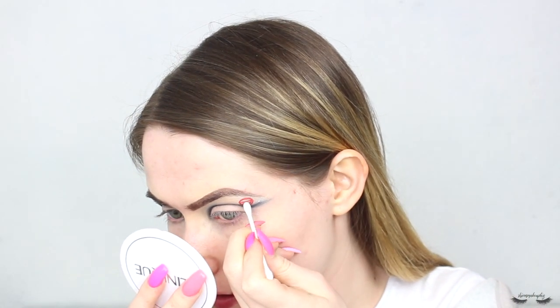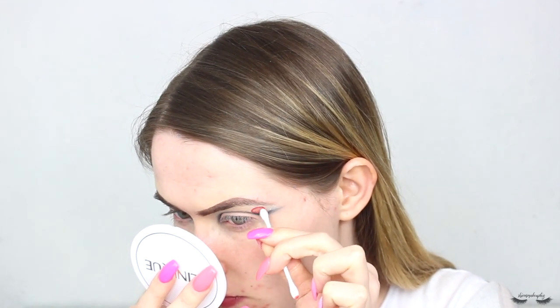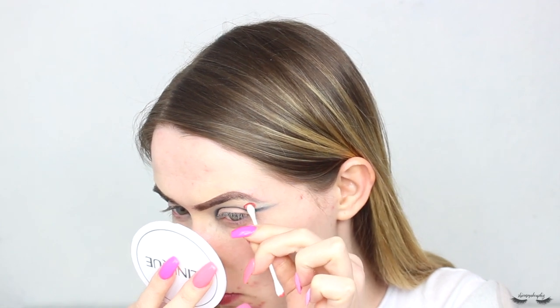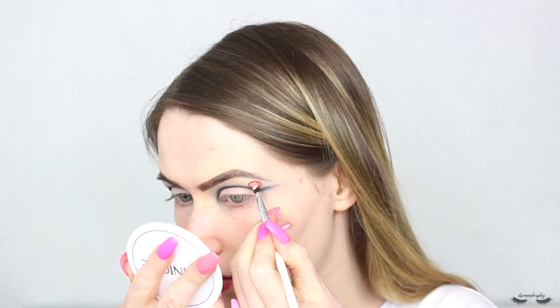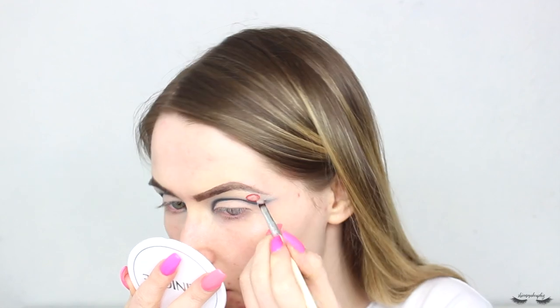I'm going to wet a cotton bud and carefully - oh my god, I'm ruining everything! Okay, I've just messed up the middle of the circle. I'm going to fill in the middle of this circle with some concealer because I messed it up, and we are going to try again.